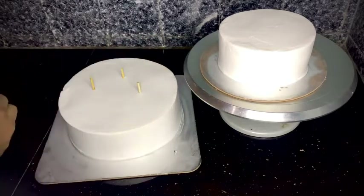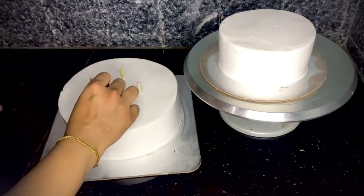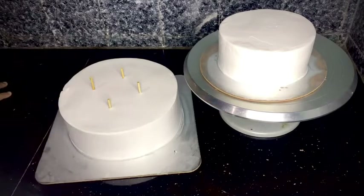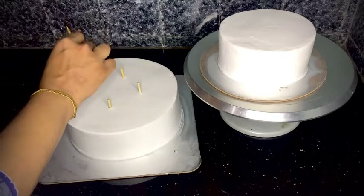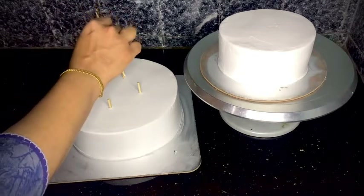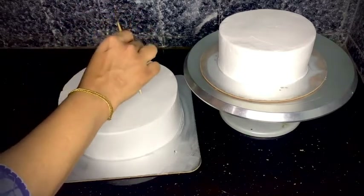This cake is made in half kg. This cake is made into a two-tier presentation.